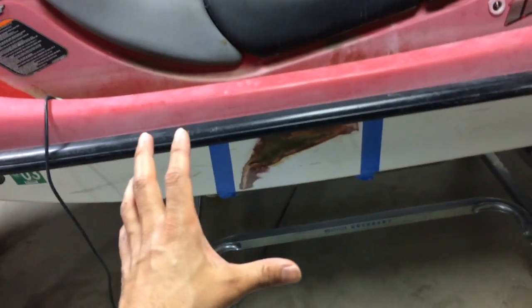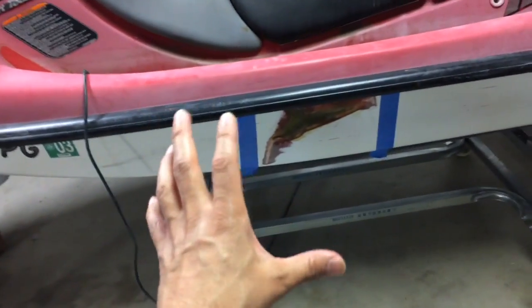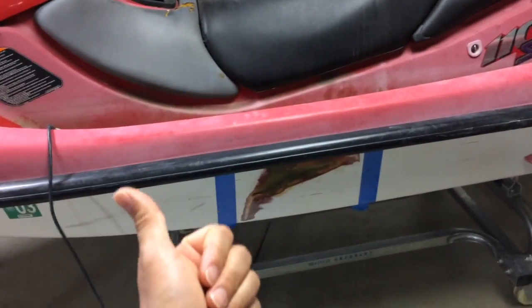Hey guys, thanks for watching. I'm gonna show you what's going on with the repair so far, but before I do, let me just give you a summary of what happened in the previous video.